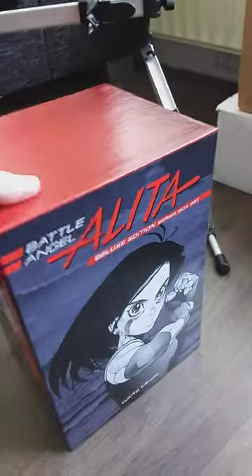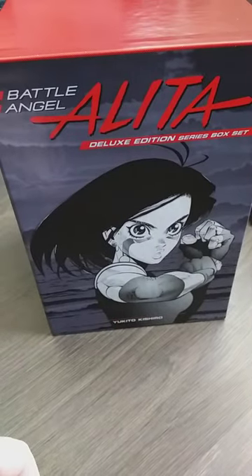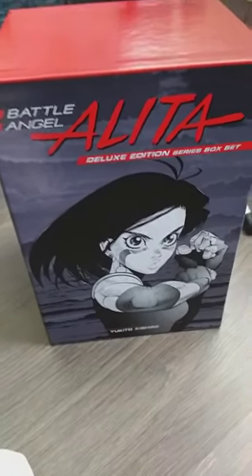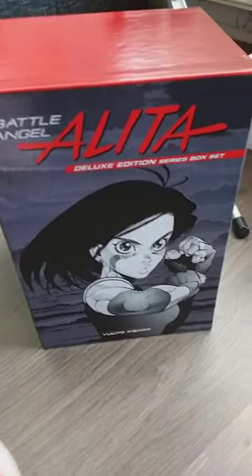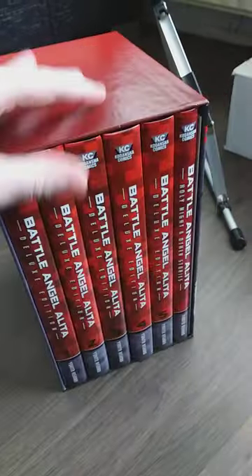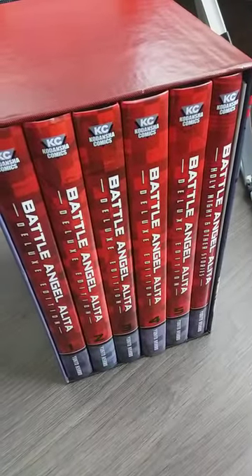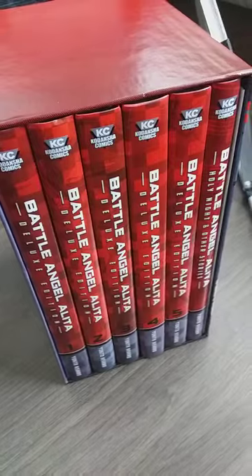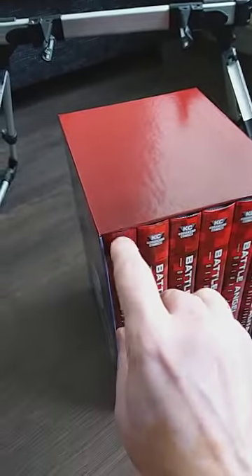Now that manga is dominating the US market and maybe other parts of the world too, I thought to myself, I'm gonna try to get as much as possible of the manga from yesteryear. I got the Berserk deluxe editions - got 13 volumes. There's also Blade of the Immortal, which I'd never read, but I've only heard good things about it.